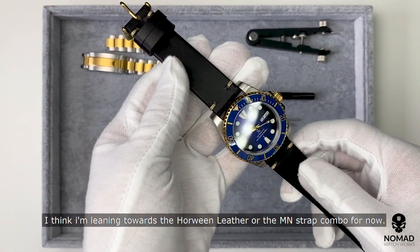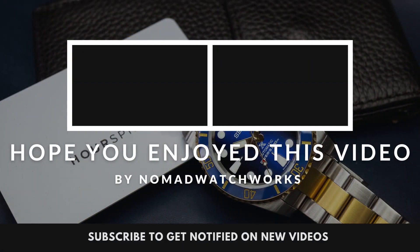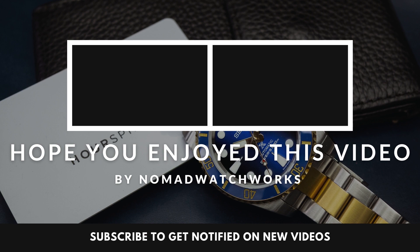I think I'm leaning towards the leather or the MN strap combo for now. Thank you for watching today's unboxing video — stay tuned for more to come.